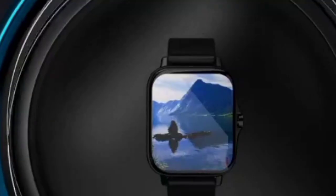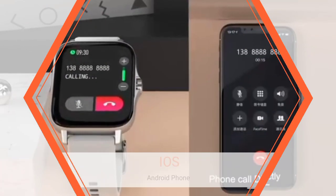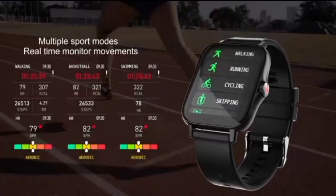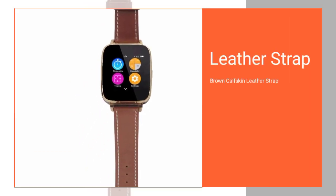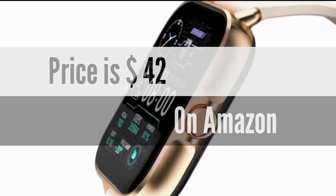Bean Information Technology Beantech Gold Emerge Smartwatch for iOS and Android with fitness, music and messaging apps, and camera with brown calfskin leather strap. Price is $42 on Amazon.